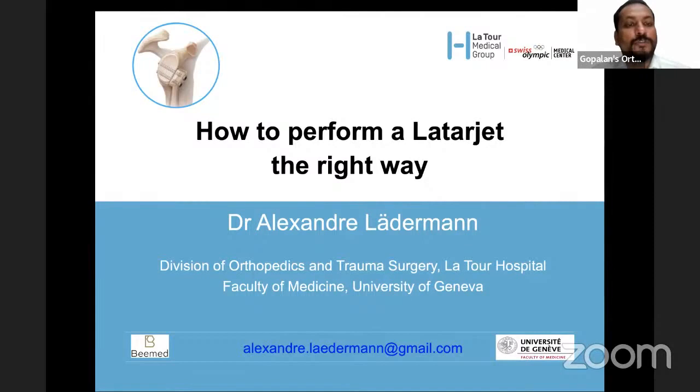Welcome to this live program at Orthopedic Principles. Today our guest of honor is Dr. Alexander Lederman from Switzerland. Dr. Lederman is a private docent at the University of Genoa, CEO of BMED, and has been president of the Swiss Shoulder Society and president of the Foundation for Research and Training in Orthopedics. He's been chair of the membership committee of the European Shoulder and Elbow Society, member of the French Arthroscopy Society, and congress president for the European Society of Shoulder and Elbow in Genoa.